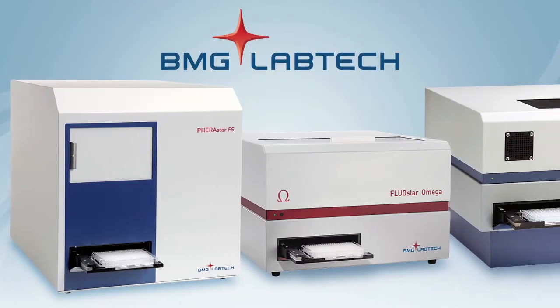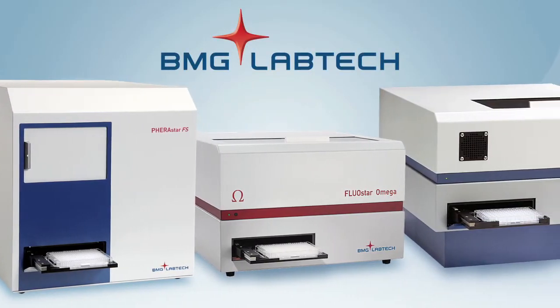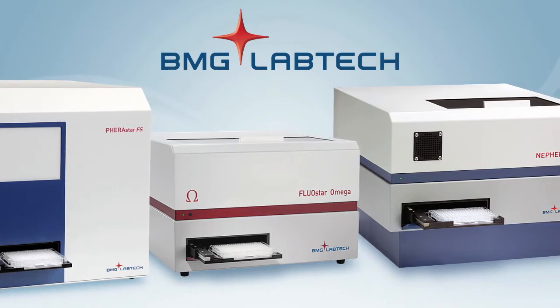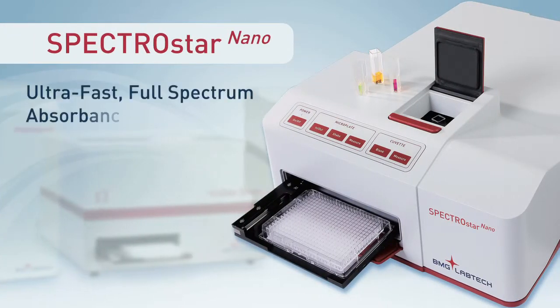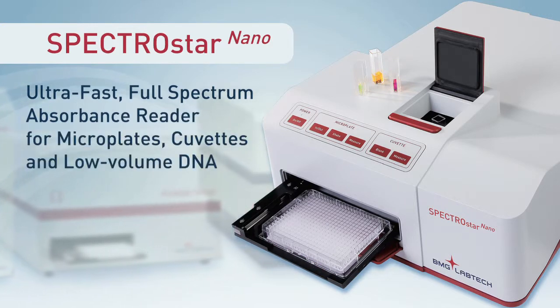For over 20 years, BMG LabTech, the microplate reader company, has provided high-quality microplate readers to labs around the world, and we've brought that experience to the SpectroStar Nano, the best absorbance reader available.